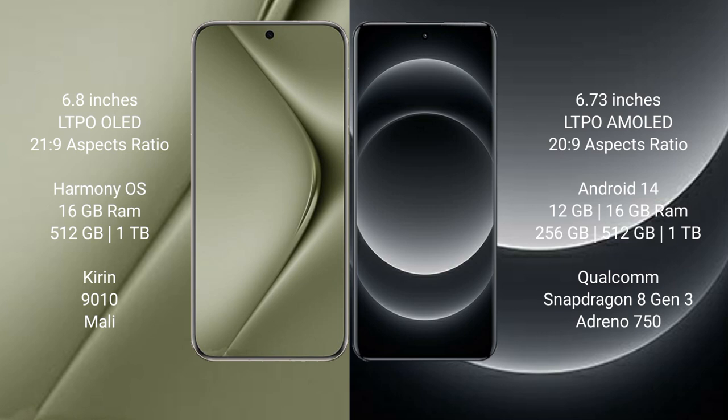The Huawei Pura 70 Ultra runs on the HarmonyOS operating system, while the Xiaomi 14 Ultra runs on Android 14.